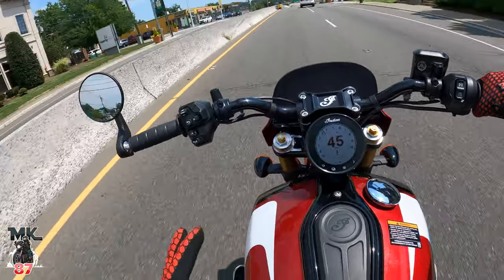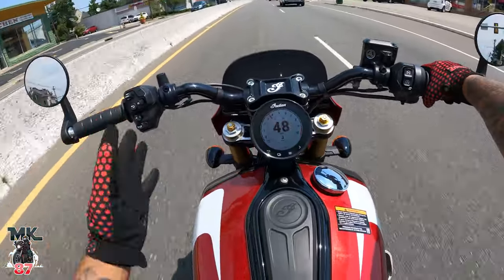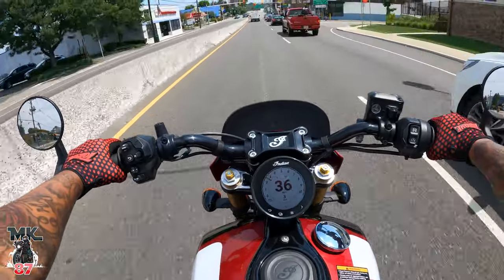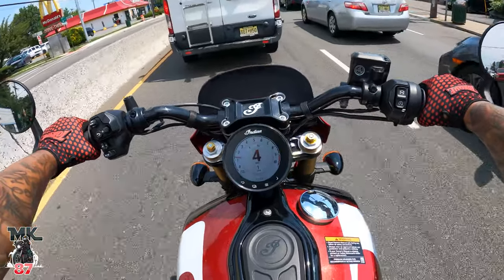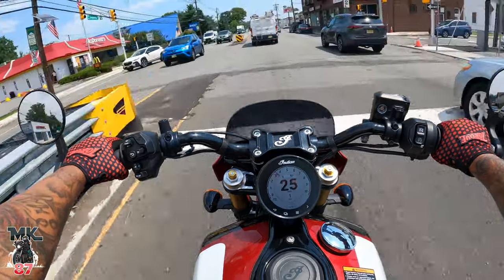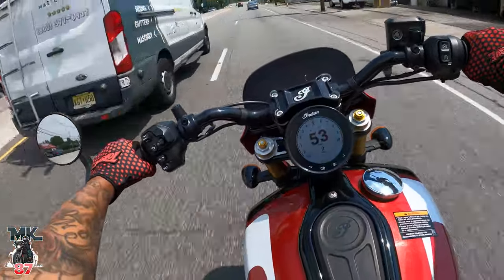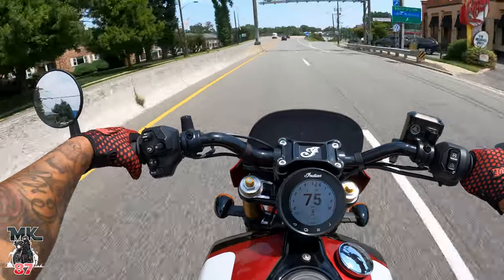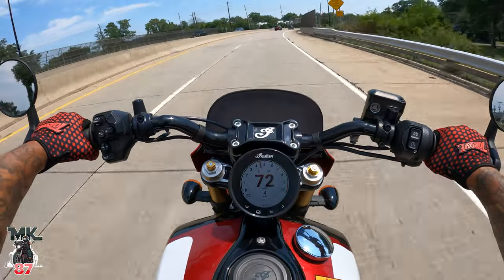Is it the 101 or is it the Indian Sport Chief? Both similar bikes, this one obviously being a bit smaller, but this thing just comes with everything. The suspension right off the bat feels amazing. You got that fully adjustable front suspension, and you have the reservoirs on the back for your rear suspension. Super dialed in, super sporty, man. Very, very fun bike.